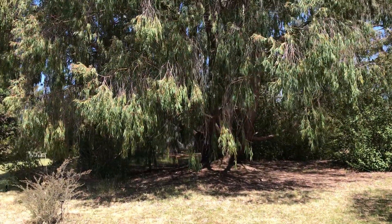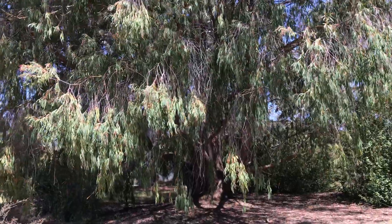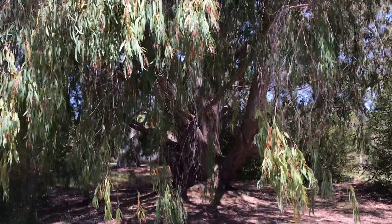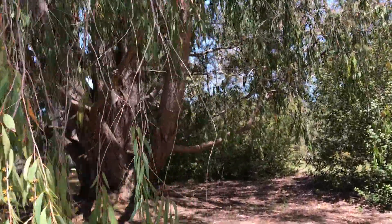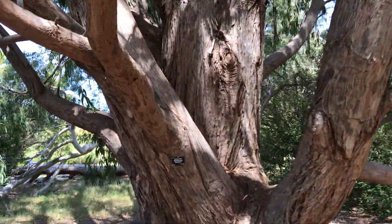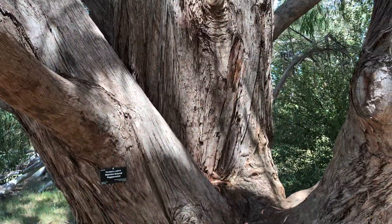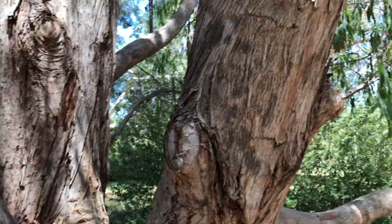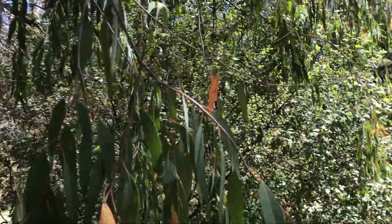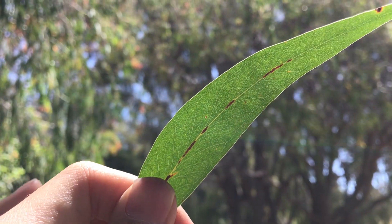Hi guys, today I wanted to show you this Eucalyptus radiata, narrow-leafed peppermint. Let me actually make sure I got the species right, otherwise it might be pretty embarrassing. Alright, I got it — it's radiata. This kind of bark is typical for a so-called peppermint. And I believe the reason it first got the name peppermint is because of the leaf that smells like peppermints.